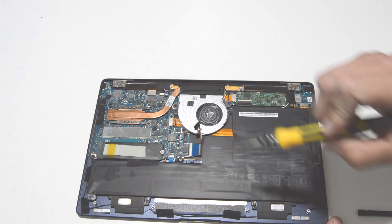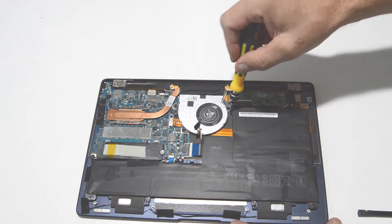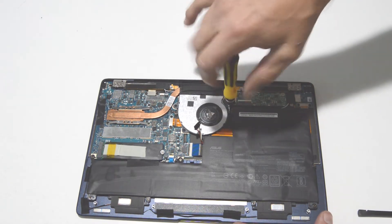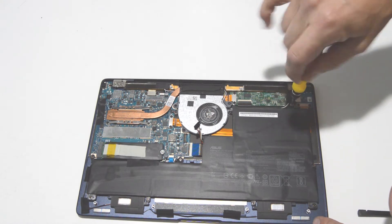The rest of the screws in here look like two and 2.5 millimeter Phillips. So once you get the Torx screws off to remove the bottom cover, you should be good with just quarter Phillips bits.